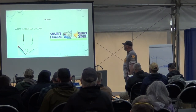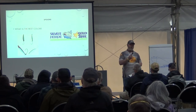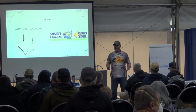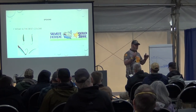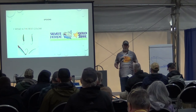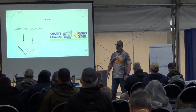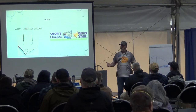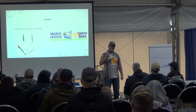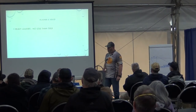People always ask me, Doug, what's the best color? I don't know. Buy the basics — I'm always going to have Herinade, a cop car, cookies and cream. I've got some off-the-wall colors too. You've just got to reach out to your network. Say, hey, what did you use yesterday? If you fish area 10 or area nine, call me up — I'll tell you exactly what I'm using today and what we used yesterday. There's no one color that will always catch fish. Your boat is your tackle box, so be prepared to fill the tackle box.